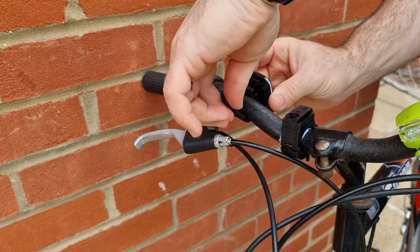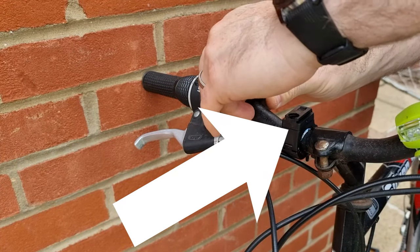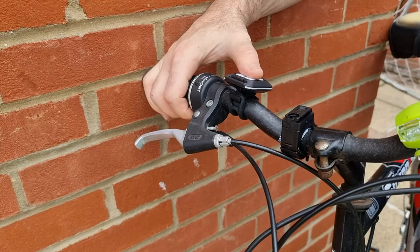You may be wondering what the clamp device on the handlebars is — that is the Vastfire headlight set that I reviewed earlier. Please check out the link I'm putting up now for that video.